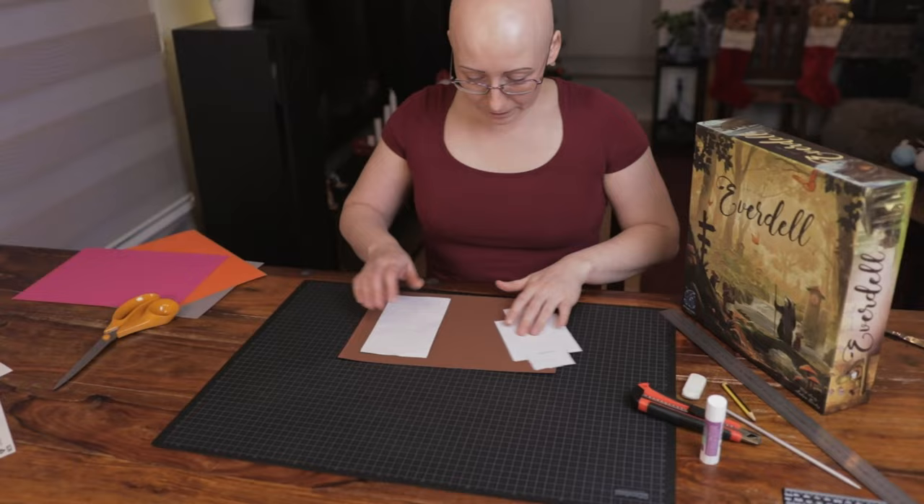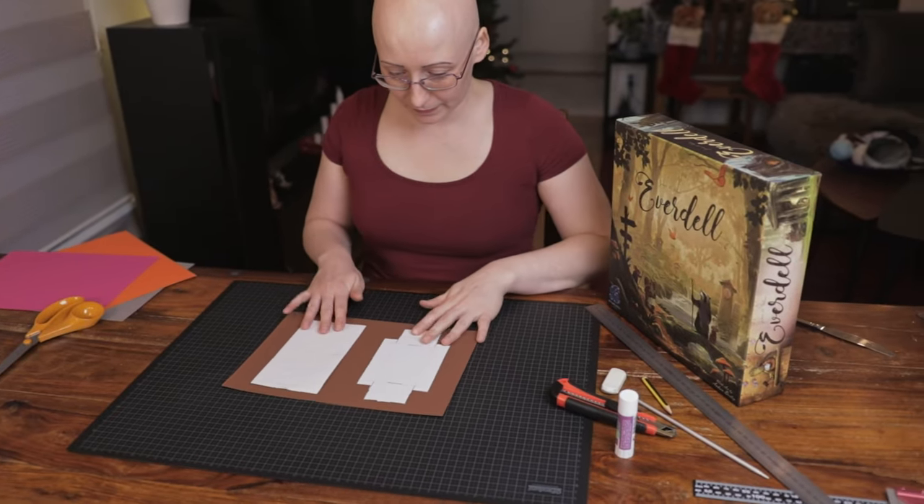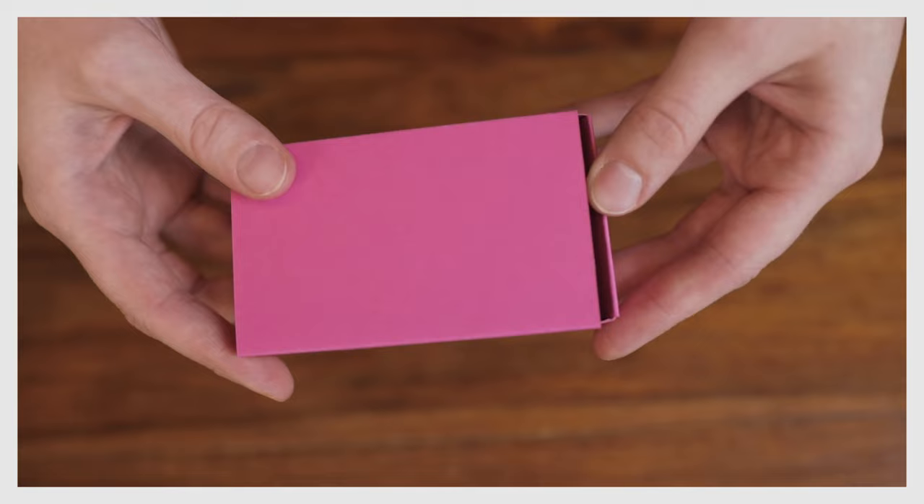We chose to upgrade Everdell and we chose the color for our cardboard based on which game pieces they are planned to hold. So pink is for berries.